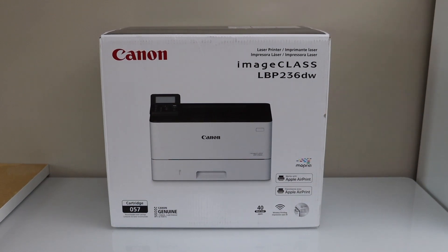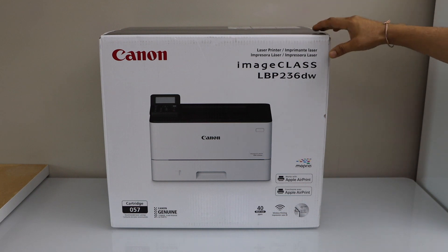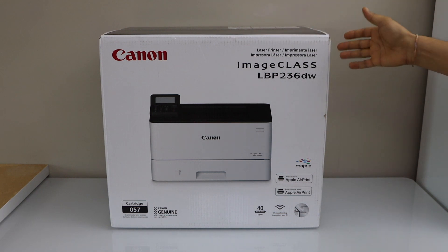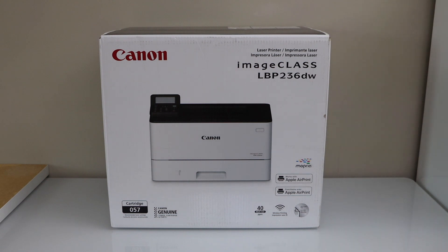In this video I am going to show you how to do the unboxing and complete setup of your Canon imageCLASS LBP236DW laser printer. So let's start with the unboxing.